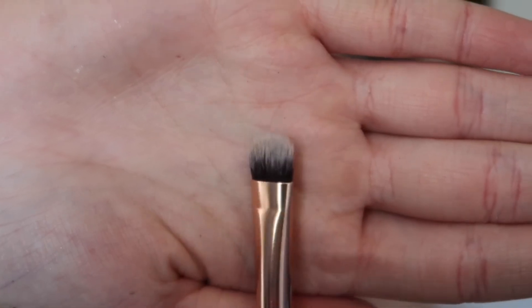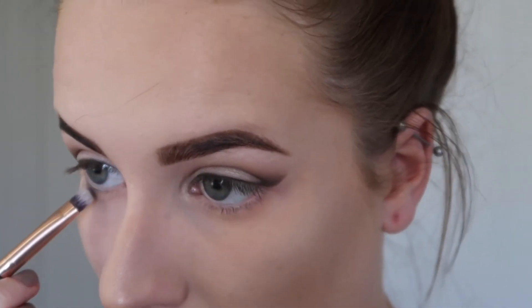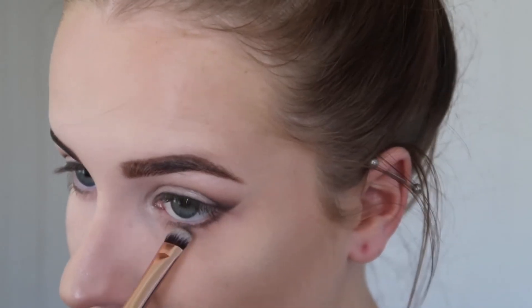I took the shades Edgy and Punk on a fluffy shader brush and just put those two colors on my lower lash line and blended them out with that brush.